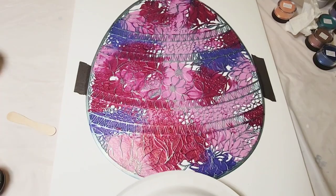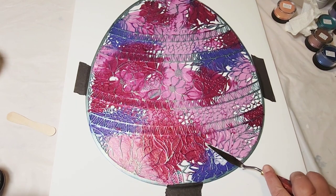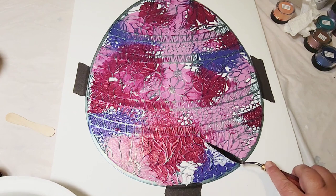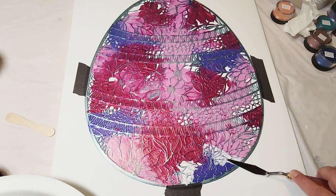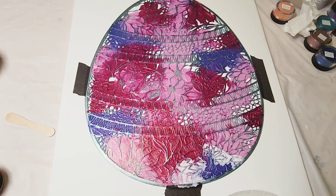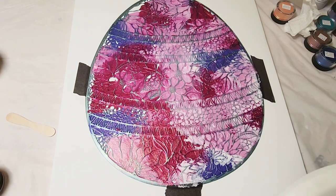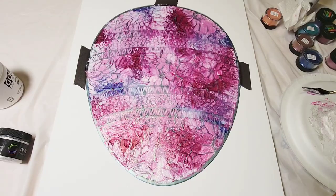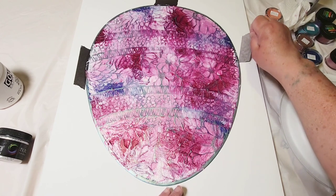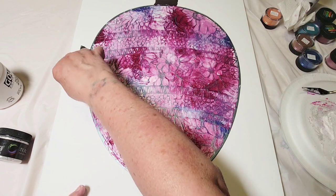This is the last color I'm going to be using. All those holes that you see left open, I'm going to fill in with that color, and I'm also going to blend it into the other colored areas. Once I'm done with that, we are going to remove the stencil slash placemat and see what we have. So now that I have it all filled in while it's still wet, I'm going to remove the tape and lift up the placemat very slowly. You don't want to go too fast because accidents happen and you can ruin the whole thing.